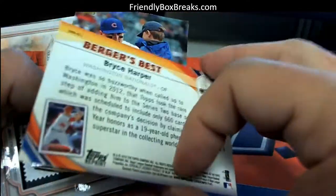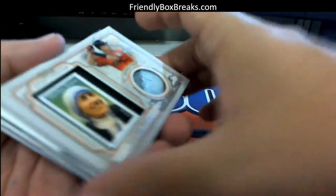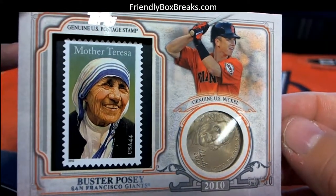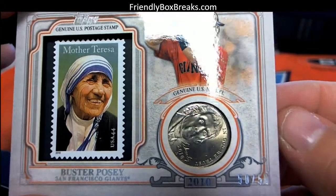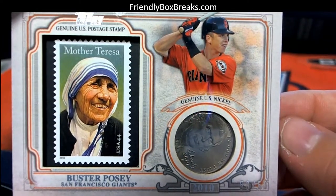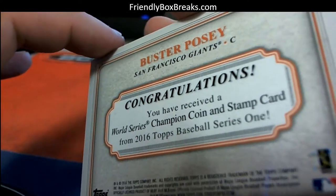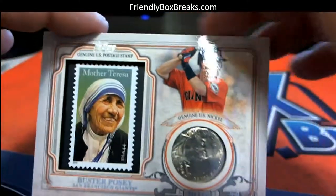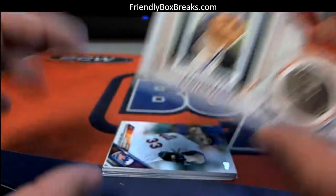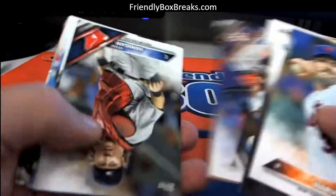Bryce Harper. Rizzo. Oh wow dude, this is nasty — look at this Douglas M. Damn dude, I'm jealous. Look at that man — the Buster Posey Giants, 50 of 50! Look at that, a coin stamp coin card. Damn man, I'm so jealous. I love the coin cards, man. Those are just — I love those, man. That's a nice hit dude. That's a nice hit Douglas M, that's fantastic man.